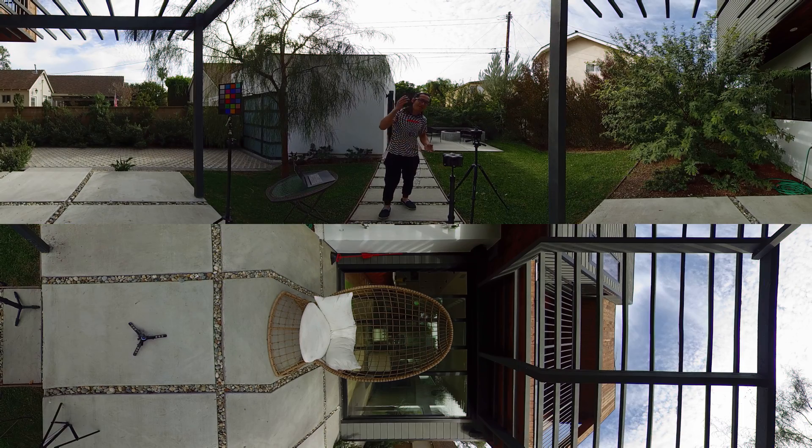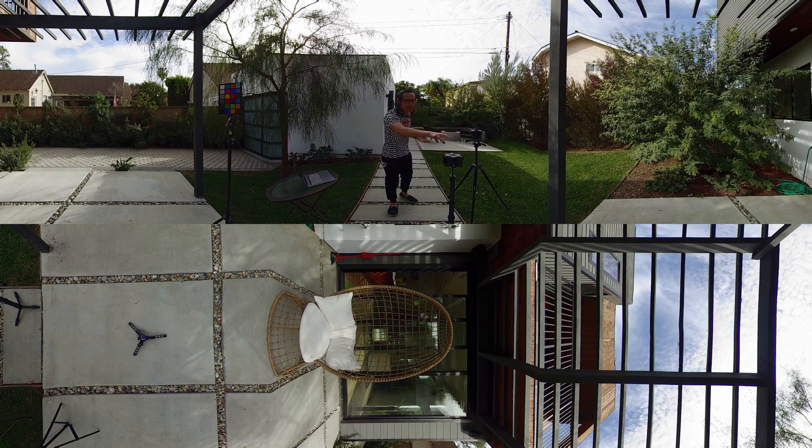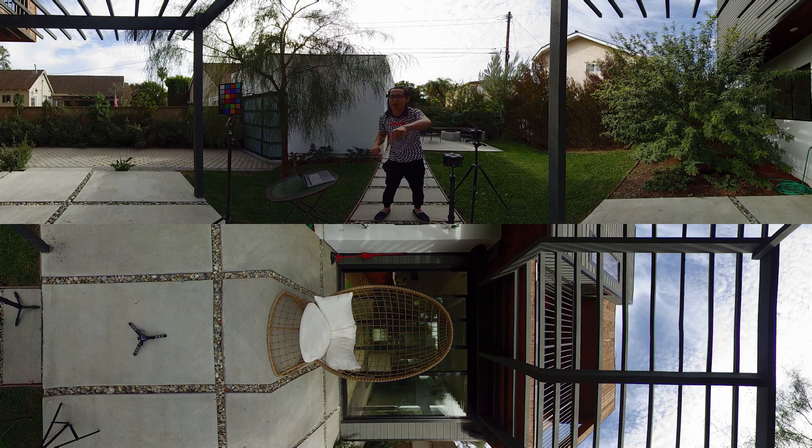Now let's have an actual benchmark comparison. This is not a comparison video between the Obsidian S and R and the Insta360 Pro, but I still want to put the camera in the exact same location and see if the dynamic range increased. We know it increased from the old firmware, but is it increased enough to compare to a professional camera? We don't know yet, but let's benchmark this and find out.